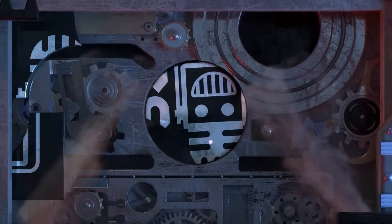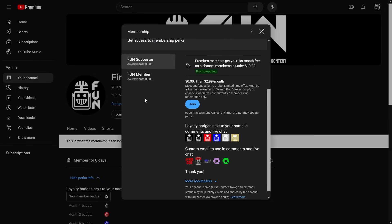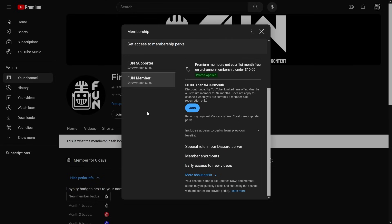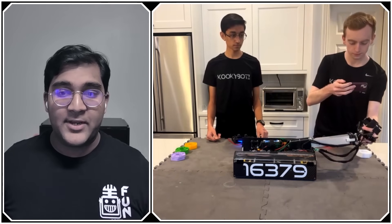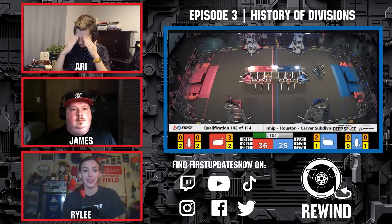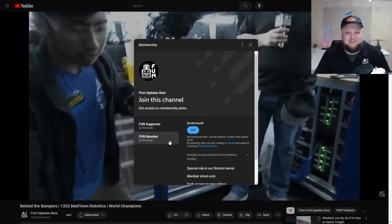This video on FUN is brought to you by viewers like you, and also in partnership with the following. Support FUN's content creators when you sign up for a membership on YouTube Join. You'll get access to special perks like emotes, loyalty badges, and FUN members will even get early access to our scheduled videos and more. 100% of this revenue will go back to our correspondents to help recognize their efforts. Click the Join button in any YouTube video to pledge your support.